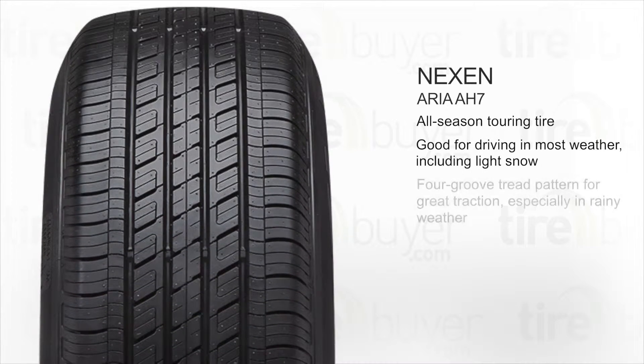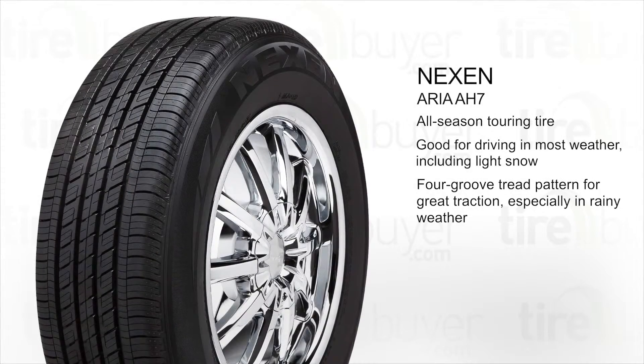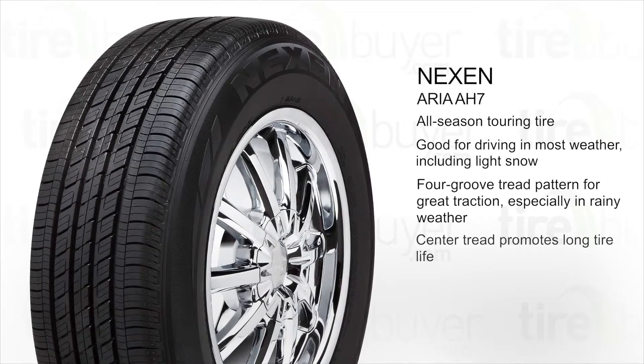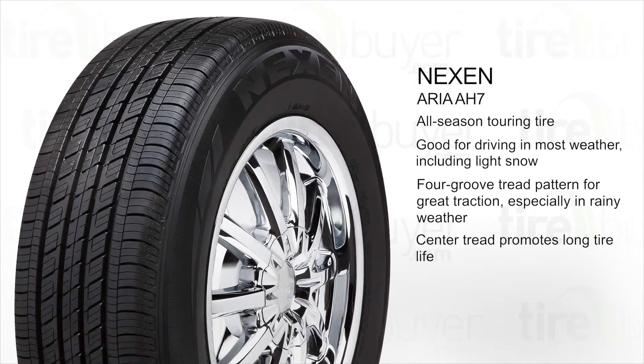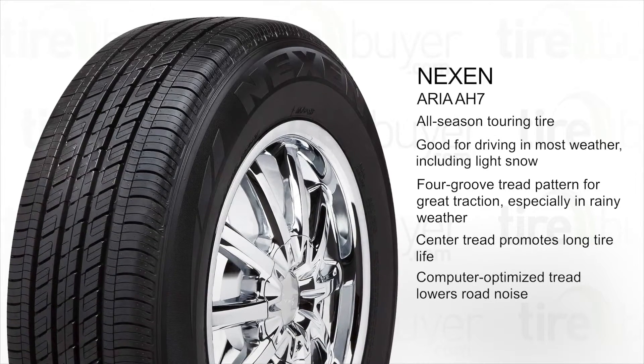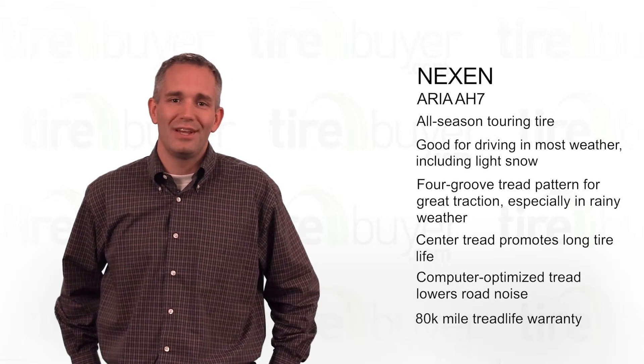It has a four-groove tread pattern for great traction, especially in rainy weather. The uniform design of the center tread area promotes long tire life. The tread has also been computer-optimized to lower road noise. This tire comes with an 80,000 mile tread life warranty.